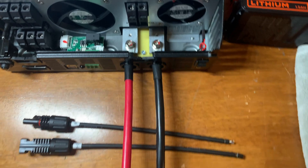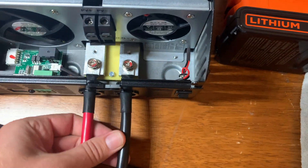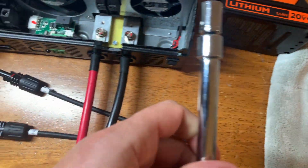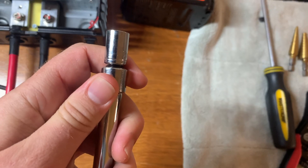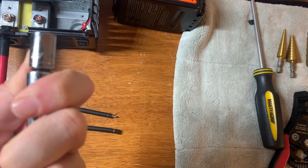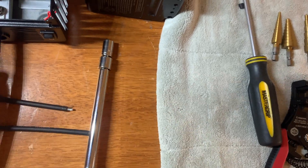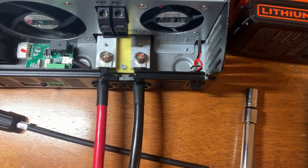I've got the battery terminal cables connected — that was super easy. All you would need is a 13/32nd socket for that, or I could have just used a Phillips head screwdriver too. Either one should work.